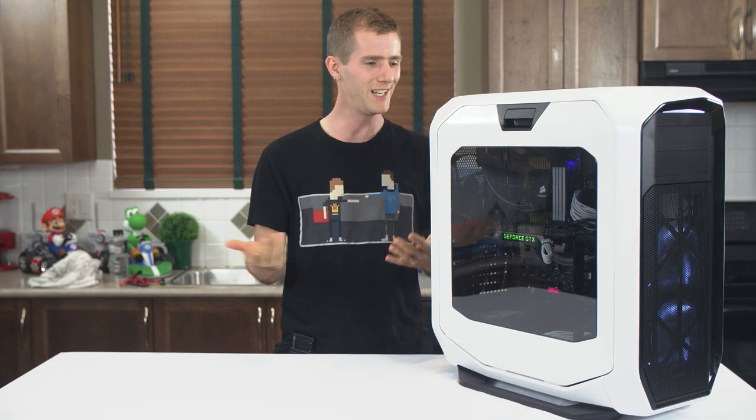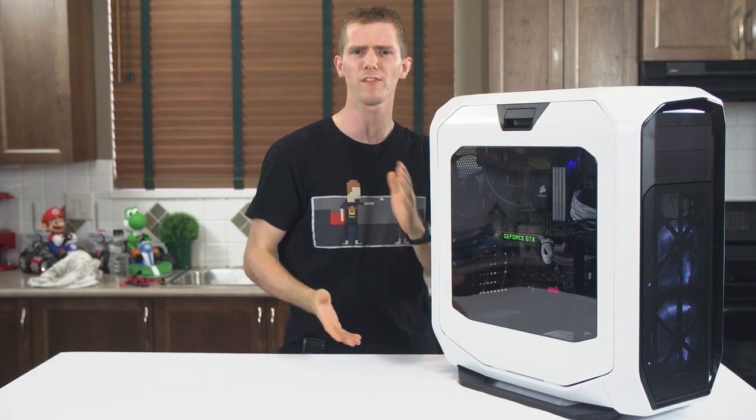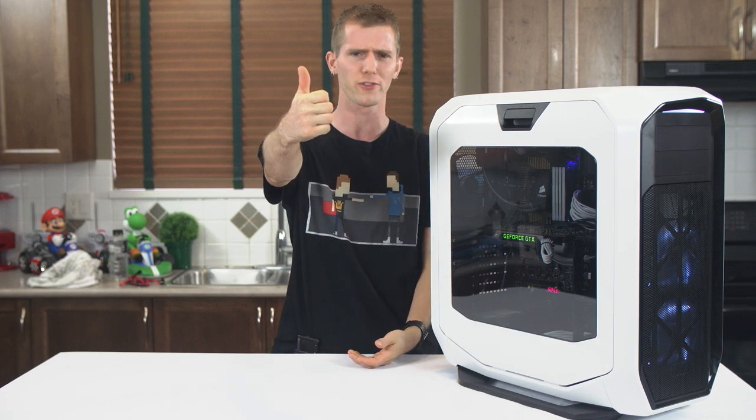So I looked at this case and I went, oh, it's like the 600T, but updated to be sleeker with more features and stuff. And then according to the reviewer's guide, that's exactly what they were going for. So, mission accomplished, Corsair.